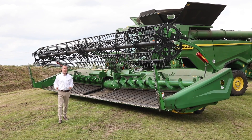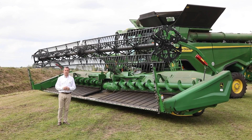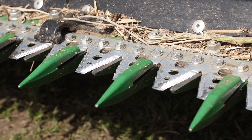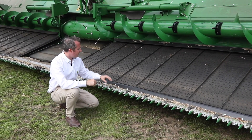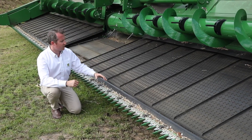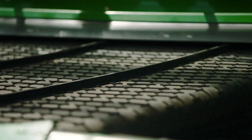To match the massive output of our X9 combines we needed a header that could keep up with it — the new HDX header from John Deere. Our HDX headers feature a four-inch double-cut knife system producing twice the amount of cuts per minute of many other headers on the market. One of the big differences you'll see with this draper header are these new grain saver belts, specifically designed for handling crops such as oilseed rape. The pattern in the top of the belt alleviates any chance of grain running down the belt and out the front of the header, which has been traditional with many draper headers on the market.